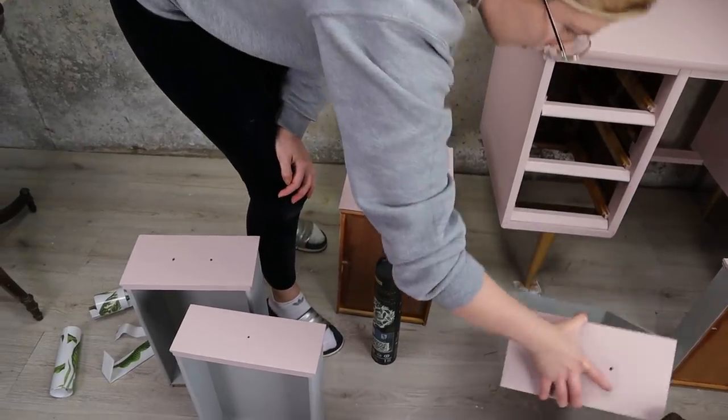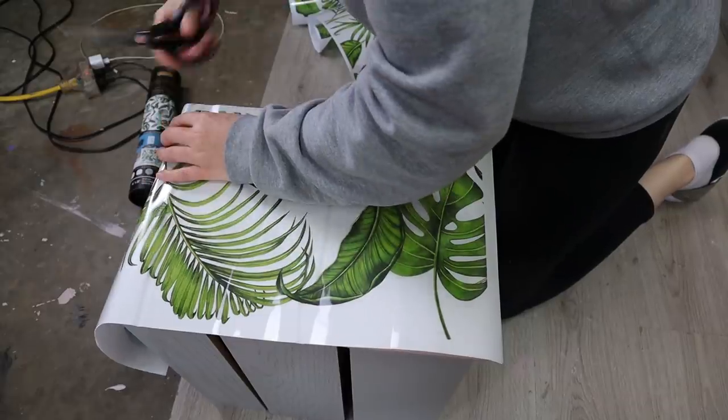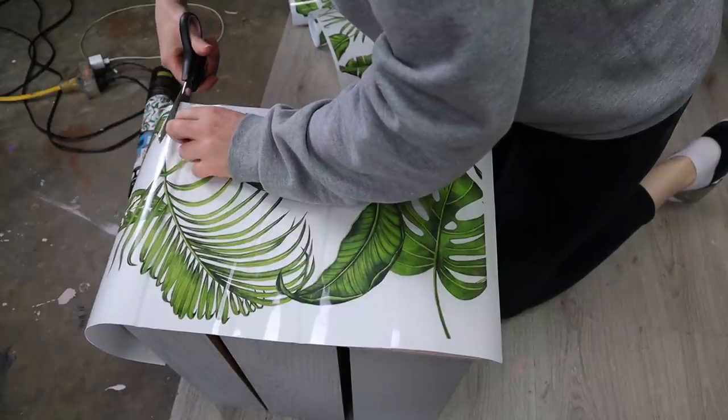How about some palm leaf transfers that I had sitting in my cabinet for months? I was like, yes — Miami vibes! I have a bunch of leftover sheets from a set of transfers from Redesign with Prima. I'm going to use them in the drawers, so I line them up on the floor.